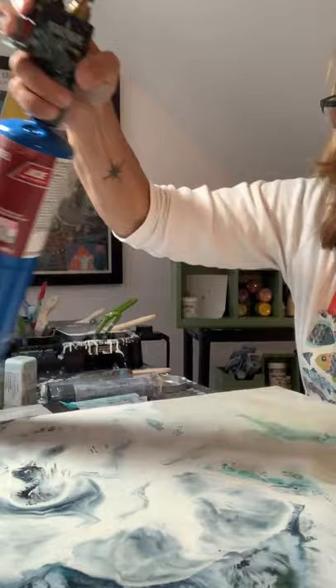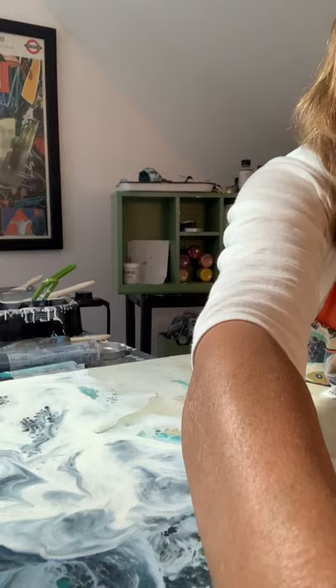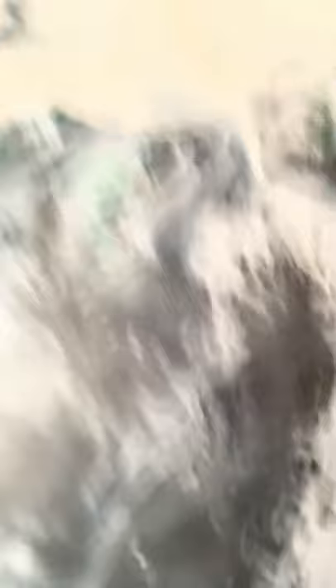One of the fun things to do is watch how the paint moves and how it changes on the surface. You can see it's still moving a little bit and it's forming bubbles — those bubbles actually work well in a painting with water because they're reminiscent of seafoam. There are probably anywhere from 10 to 12 layers of wax on each panel, which makes them fairly heavy.